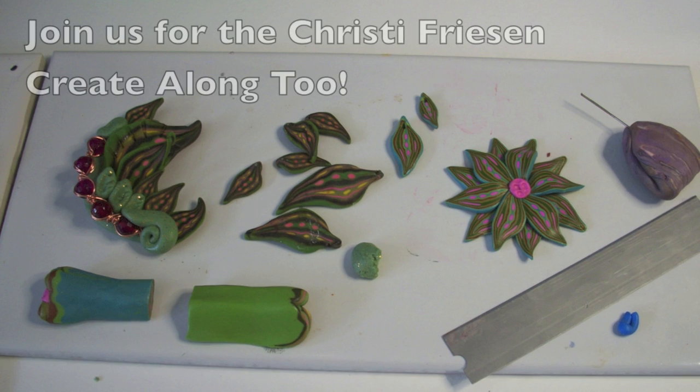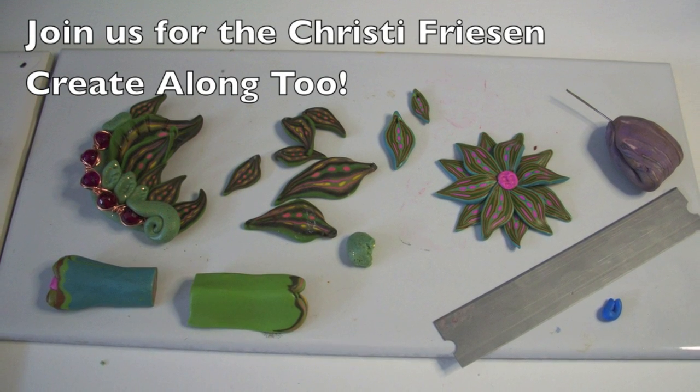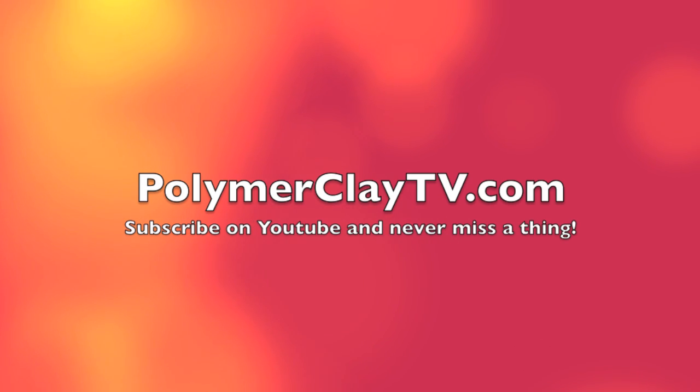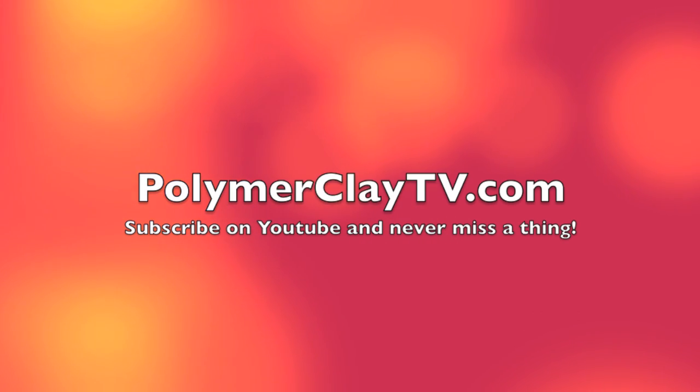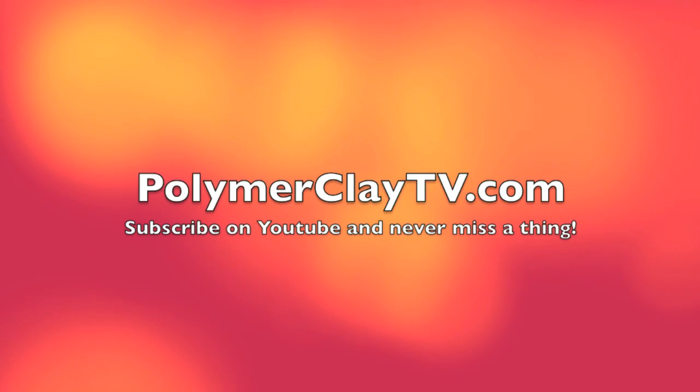Coming up this week is installment three of A Reason to Friesen, the Christie Friesen Create Along Challenge — so be sure to watch for that video as well. Thanks so much for joining us and we'll see you next time. Bye-bye.